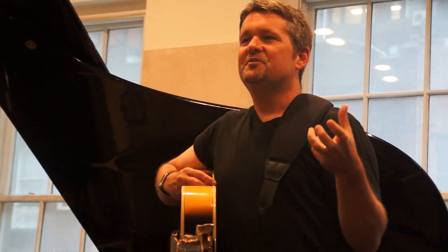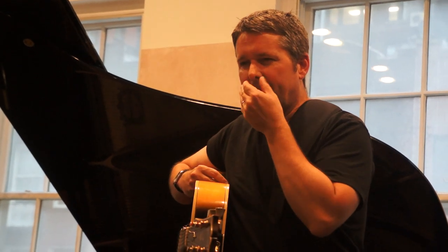We're practicing to perform. So you want what you're playing to sound like something you would perform. Any questions about any of this so far?